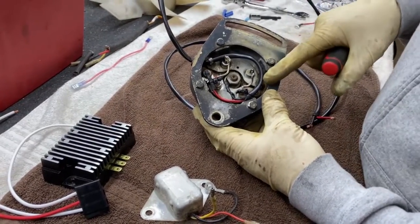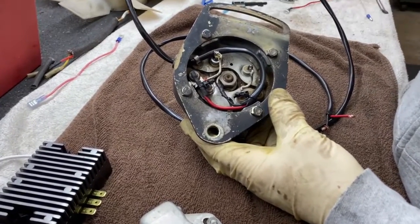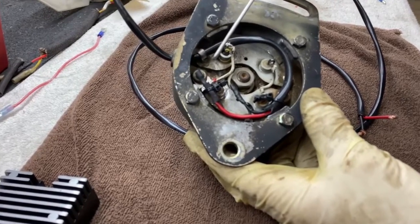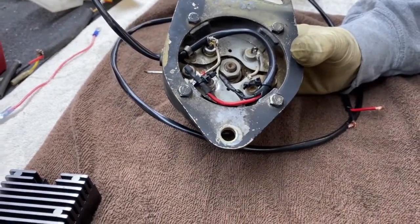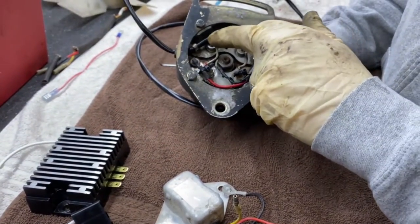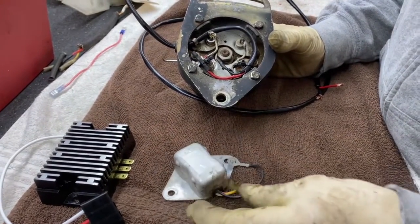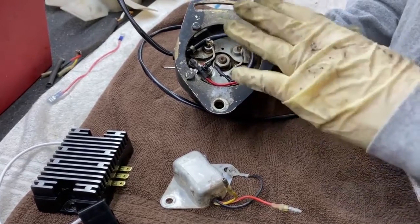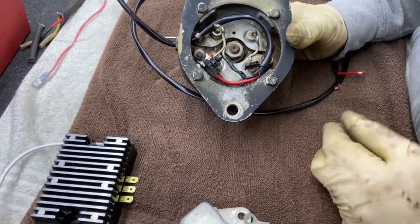We had to backtrack a little bit on this AC charging system on this Yanmar tractor. I fixed the wiring and did a repair so I could check this regulator. The way this was wound, our yellow wire and our battery — this was a single-phase regulator, single-phase AC battery and ground. Once I got it on the test bench, this did not work. It overcharged.